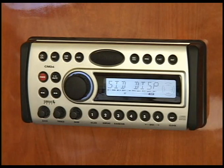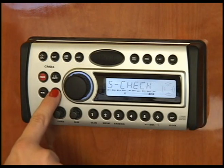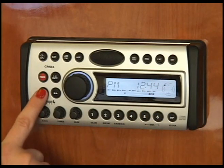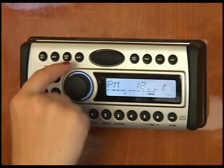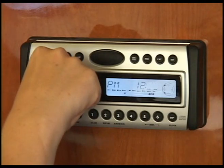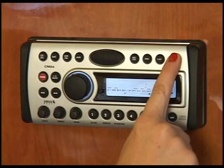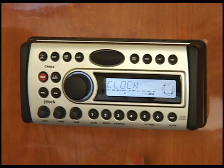To set your clock, go to the menu button. Then press the side arrow keys until you see clock. Press the enter button. Then press the arrow keys to choose hour or minute, and use the volume rotary dial to change the time. When finished, press the enter button to store it into memory, then menu to return to the previous mode.